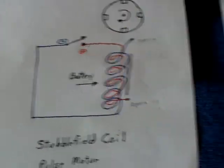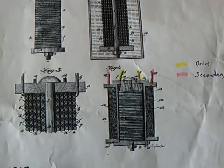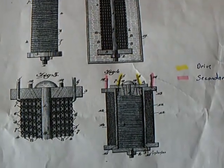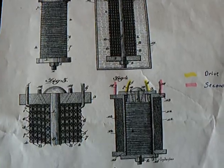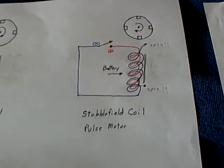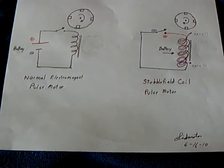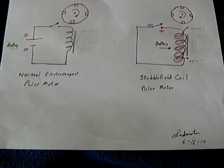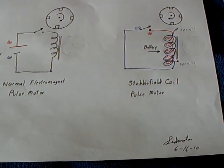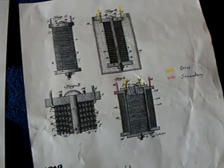That's why this stubble field coil fascinated me so much — the interaction of the copper and steel wire, or copper and iron wire. I just wanted to explain to people that this is not just a battery hooked up to a coil making a pulse motor. This is very, very different.